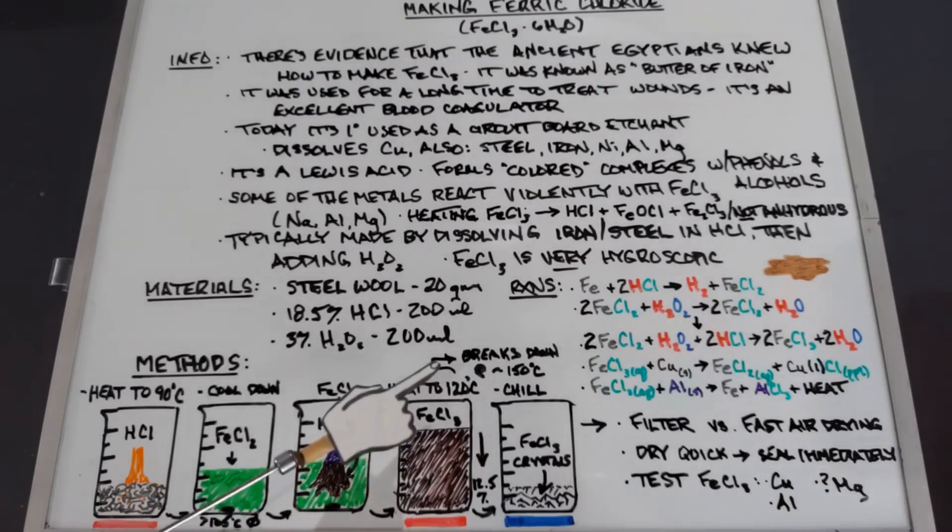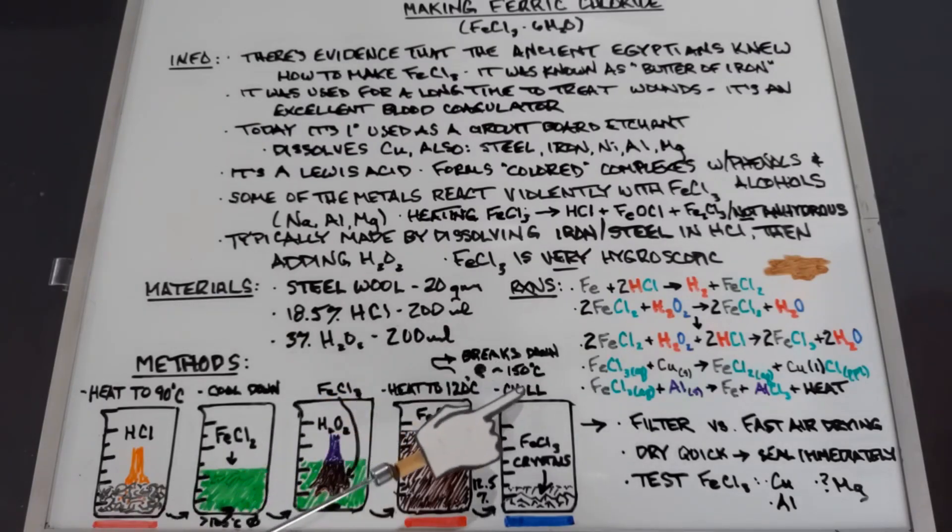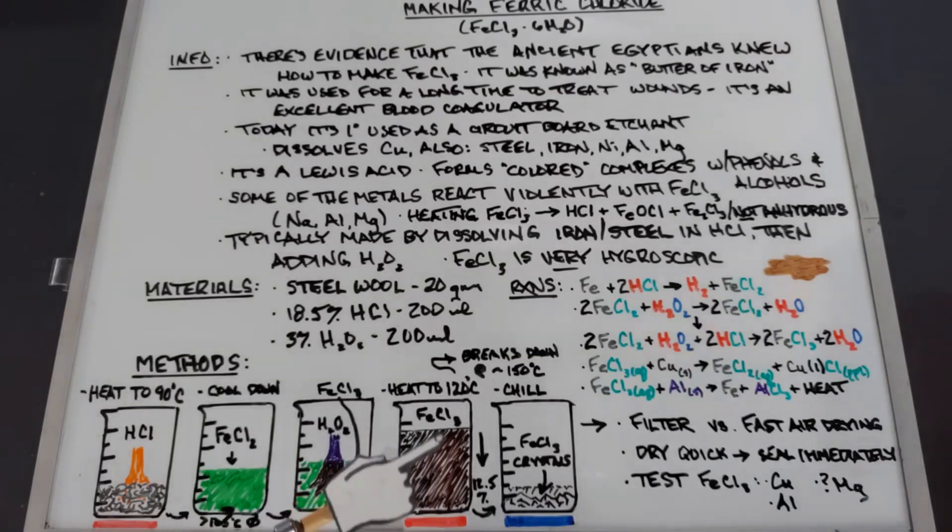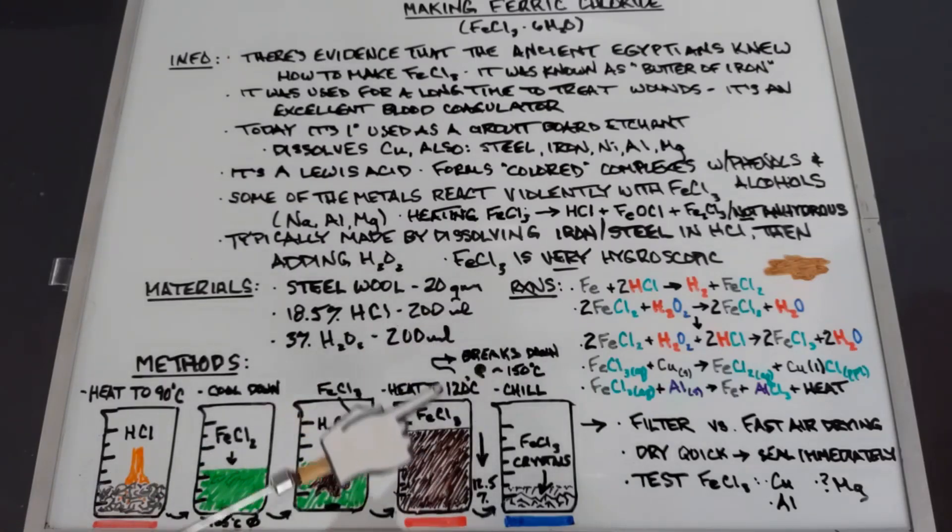So I'm going to heat this — you can heat up to 120°C; ferric chloride breaks down at 150°C. From prior experience, once you get down to around 12.5% of the original volume, about 50 milliliters of the 400, it will start to crystallize. That's a personal benchmark — it might not happen every time — but it tended to work. Once most of the water is driven off, we'll chill it to get ferric chloride crystals.